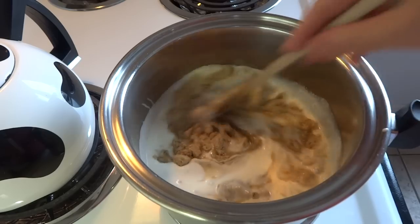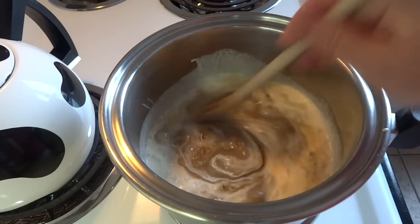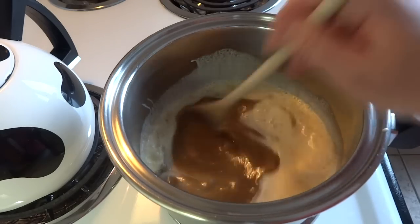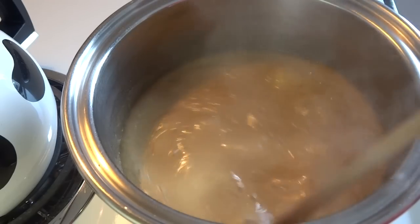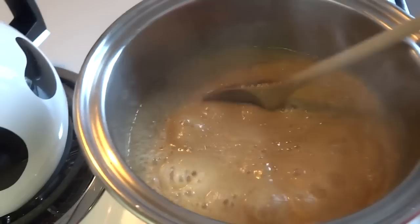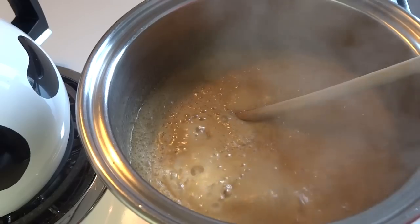Now stir those ingredients together over medium heat, and stir constantly until it comes to a boil. When it starts to boil, it should foam up quite high up in the pan. If it doesn't foam up high when it starts to boil, you're going to add some extra baking soda.